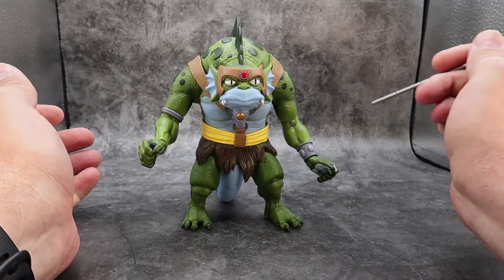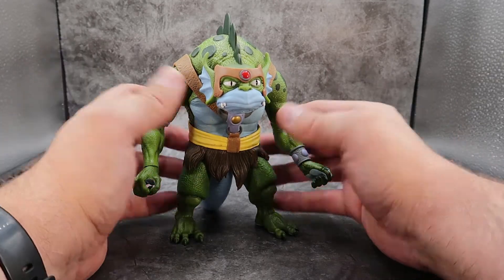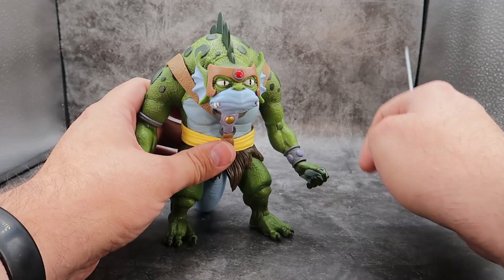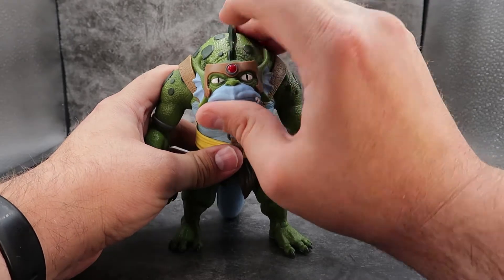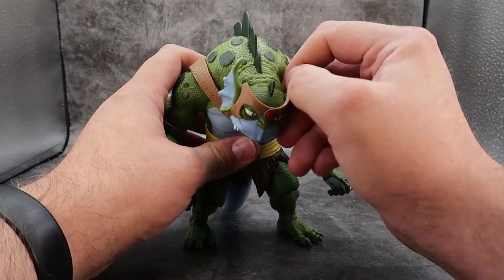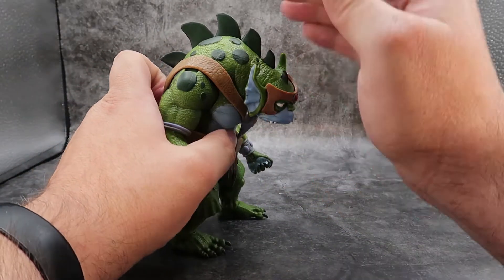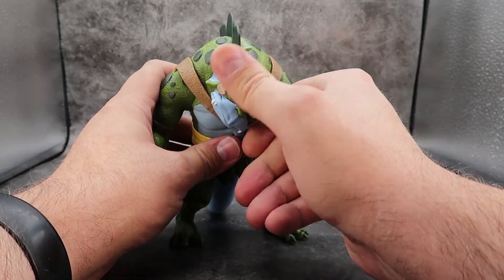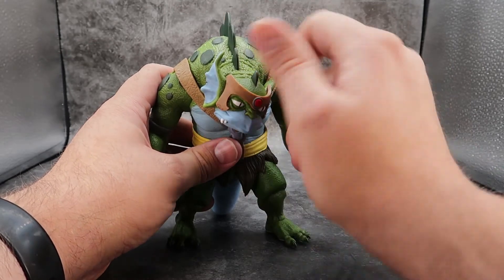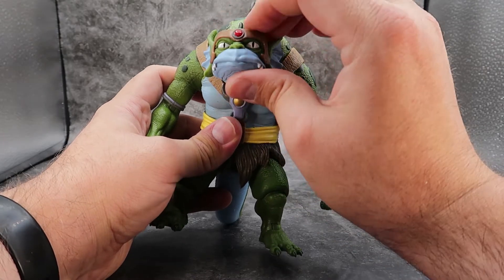For articulation, I am really impressed with the amount of articulation this guy has for being such a bulky figure. His legs are kind of squat down here, but looking at the articulation starting at the head — the head can look up just a little bit and then he can look down a lot. It can wiggle from side to side. You cannot really turn it all the way around because of the way it is formed onto the body. You do get a lot of left and right wiggle room, but it won't go all the way around. That still kind of gives you a lot of good motion and creepiness.